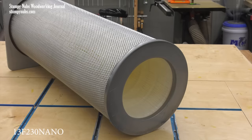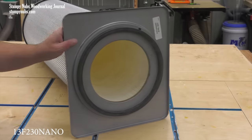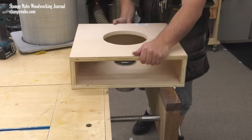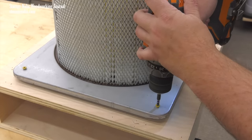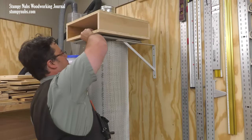Now what is the difference between those two? Let me show you the flanged method first, because I think it's the simplest way to mount a filter. This is a Wynn Environmental 13F 230 nano filter. It features a heavy steel flange at the top end and a pre-attached gasket around the rim. I'll leave a link to it below this video. Mounting this is as simple as drilling four holes through the flange, centering the filter over the large hole in your box, and driving in four screws to secure it. You don't have to drive it down so hard that you pancake the gasket — just apply enough pressure to seal.